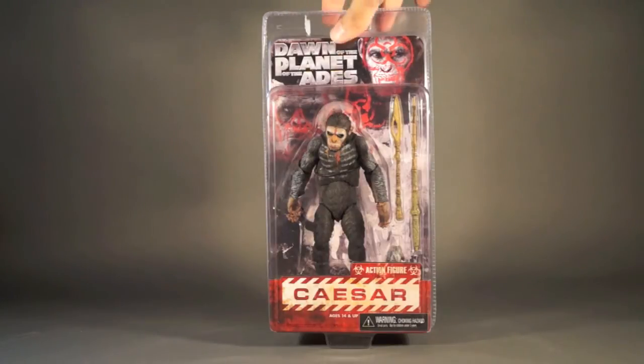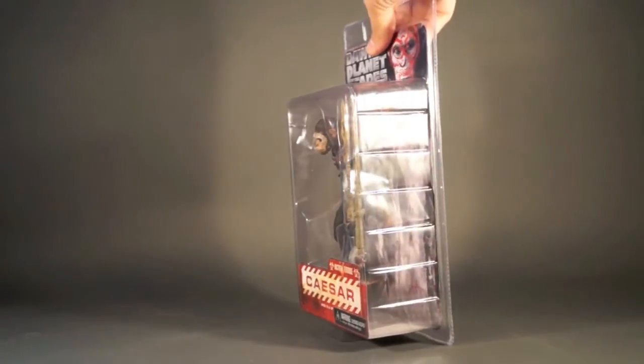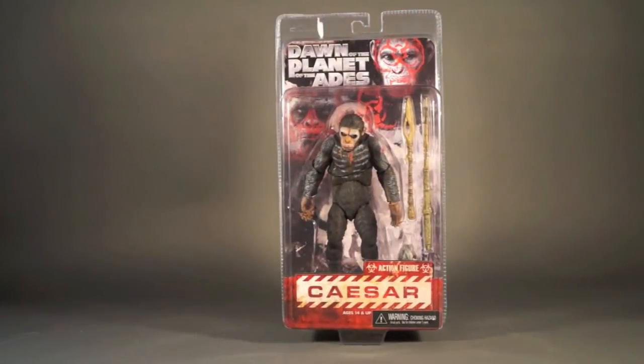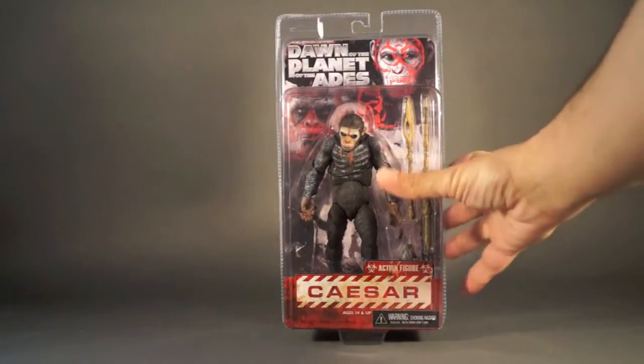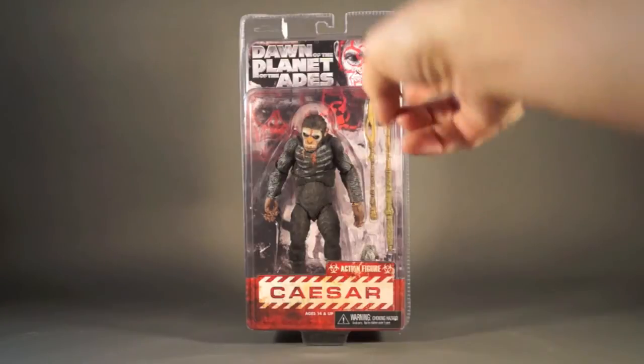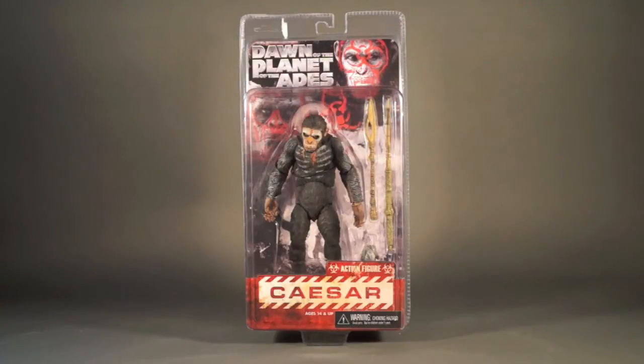The packaging is clamshell packaging, which I'm not a humongous fan of. I really don't like that you've got to cut it open and you can't really put stuff back in and take it out. It's kind of a one-and-done type thing where you get it out of there and it's garbage. But it's fine — it's more fitting to a current movie line, this kind of clamshell look.